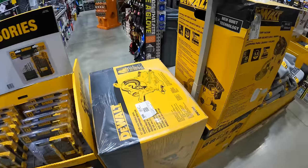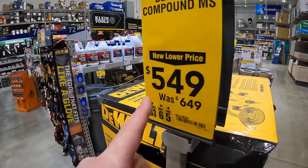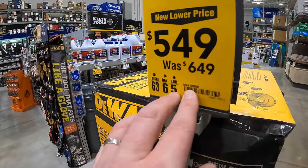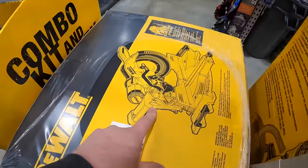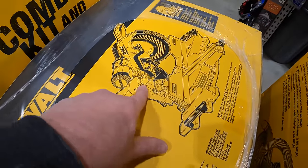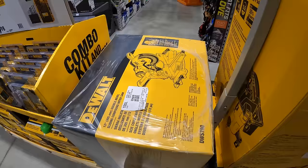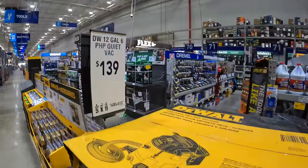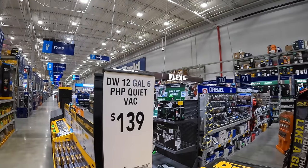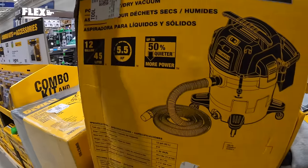They do have this DeWalt 12-inch sliding compound miter saw for $549, was $649 — so you save a hundred bucks. And they have this 12-gallon vacuum for $139, which comes with a couple of accessories.